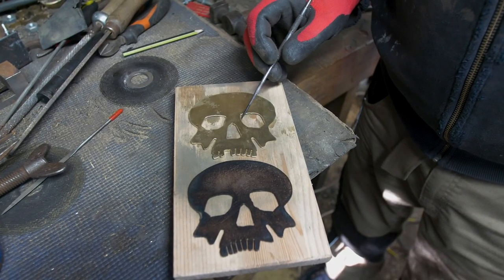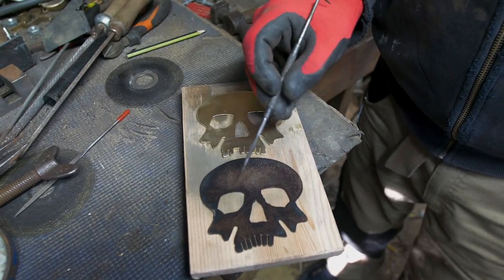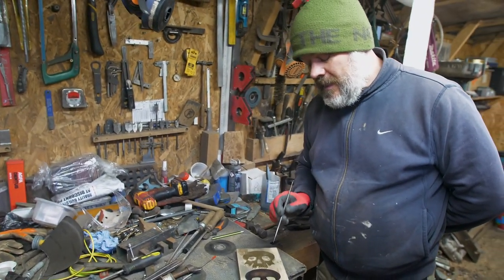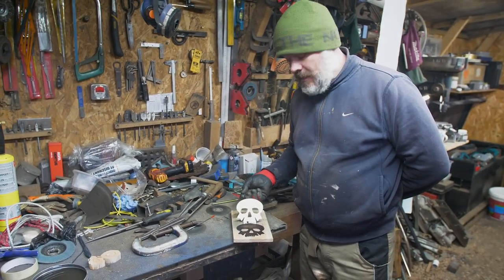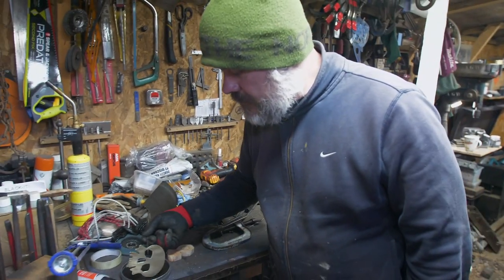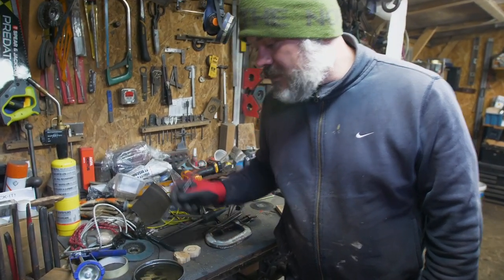This one here is before it goes in the blacking solution and this one is after. The reason we've achieved this finish is two things: I'm using a metal container to blacken, which probably isn't advisable. Secondly, these are going in straight after being sanded, so there's loads of particulate matter in the blacking solution, and I think that's giving us that finish. But life's an experiment.